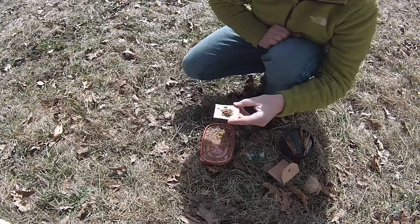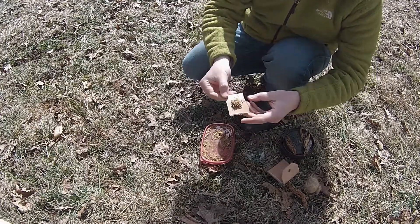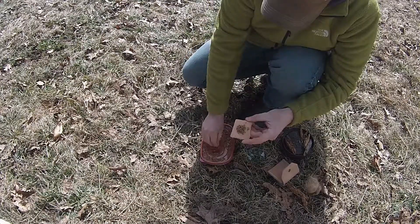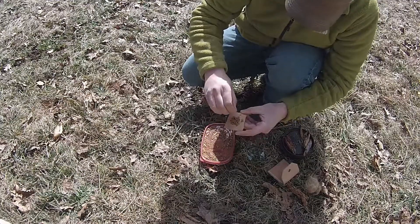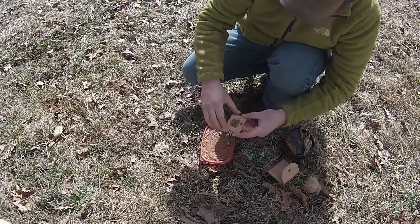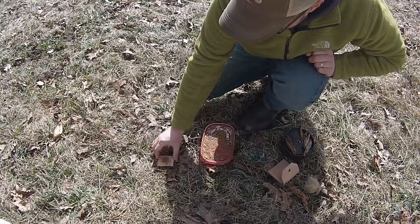Remember, this is like a miniature fire. You've got to give that fire fuel — it needs air, and it needs fuel. So as that kind of burns down, I'll just sprinkle a little bit more on there. Now I'm going to set that to the side for now.